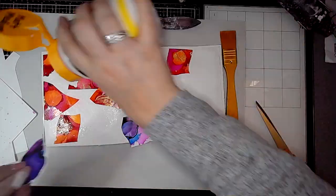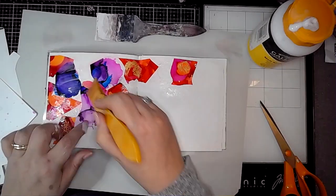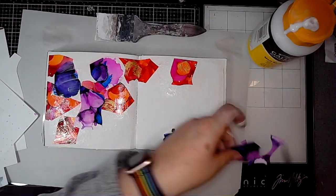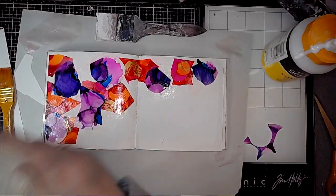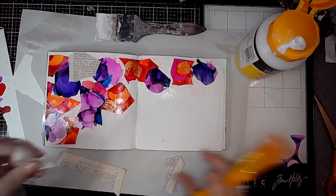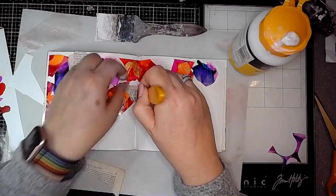Some of these alcohol ink prints have got some metallic foil on them as well — I was just playing with them and that just adds an extra element to the collage. I'm layering different colours, trying to use really bright colours, and then adding some pieces of book paper as well.